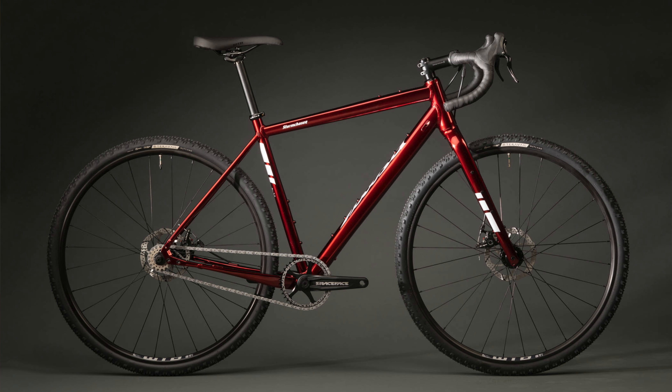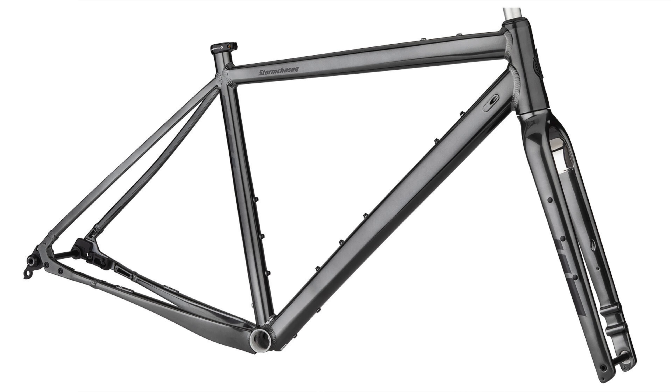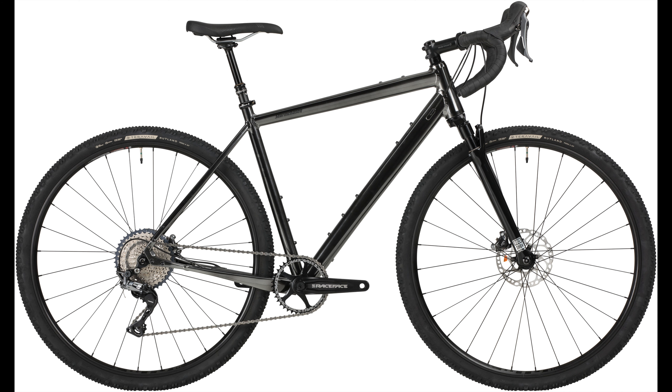Thanks for tuning into Dirty Teeth and welcome back to the channel. With spring around the corner, Salsa just announced an update for their popular gravel bike, the Storm Chaser. It was previously available as a single speed with a rigid fork or as a frame set only, but for 2022 they're adding a geared option to the lineup. Salsa is calling this model the Storm Chaser GRX 1x SUS.